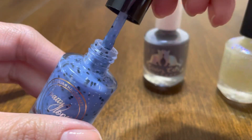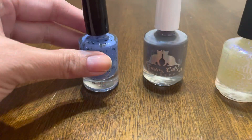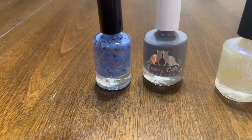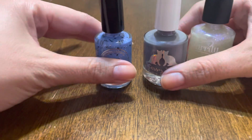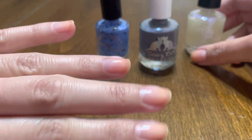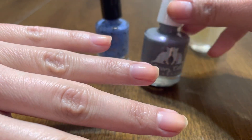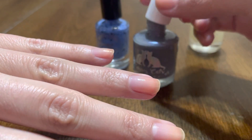I believe the Christmastown is a thinner, somewhat sheer, buildable formula, where I can apply the topper over it. I do have the Pilly base coat on, so I'm going to swatch it on my left hand only and start with Sassy Cat.